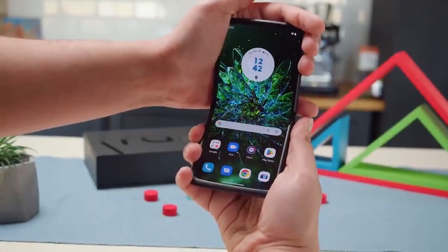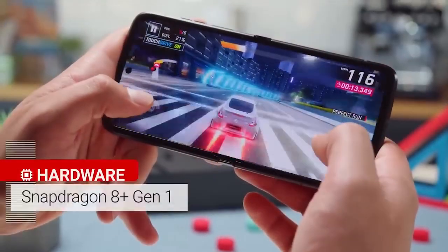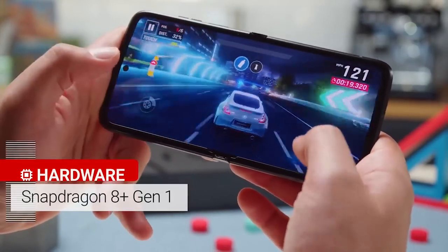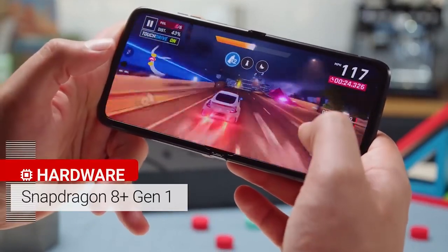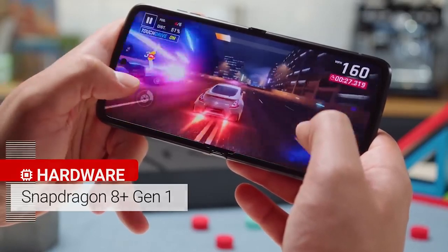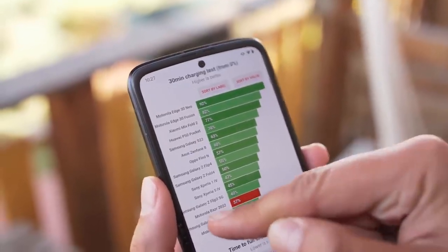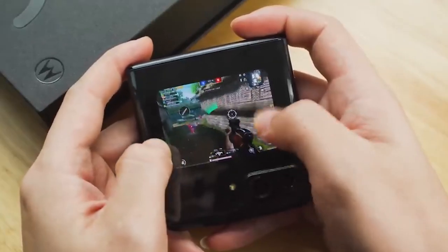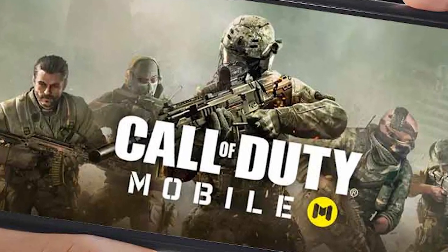The Motorola Razr 2022 is equipped with Qualcomm's extremely energy-efficient Snapdragon 8 Plus Gen 1 processor. The combination of the 8 Plus Gen 1 and 8GB of RAM makes for a swift experience, further enhanced by the 144Hz refresh rate that makes everything feel instantaneous. No matter what I was doing on the phone, there was no sign of stuttering or lag, which is quite impressive considering its sleek design. It is not a dedicated gaming phone, so it can become hot during extended gaming sessions, but it should suffice for the occasional game of Call of Duty Mobile or PUBG.